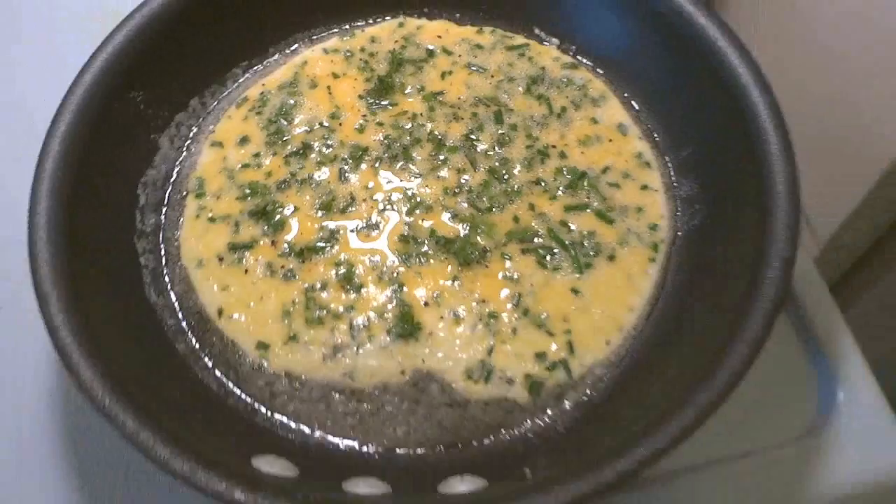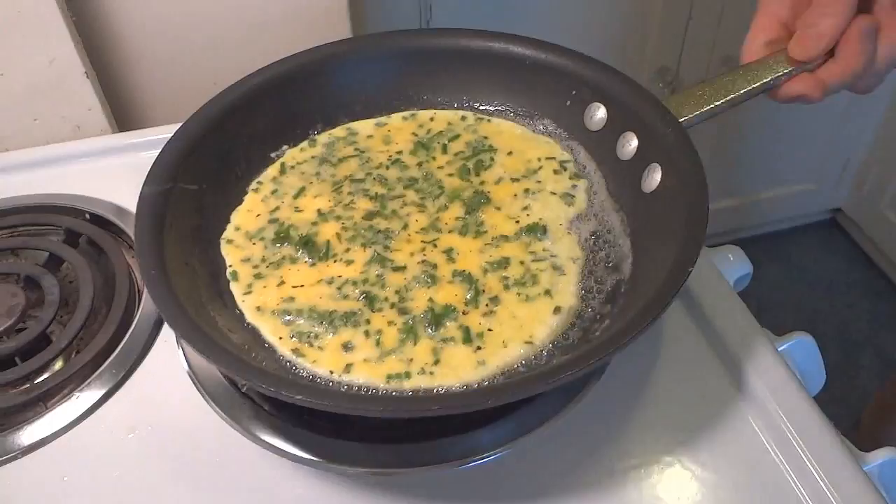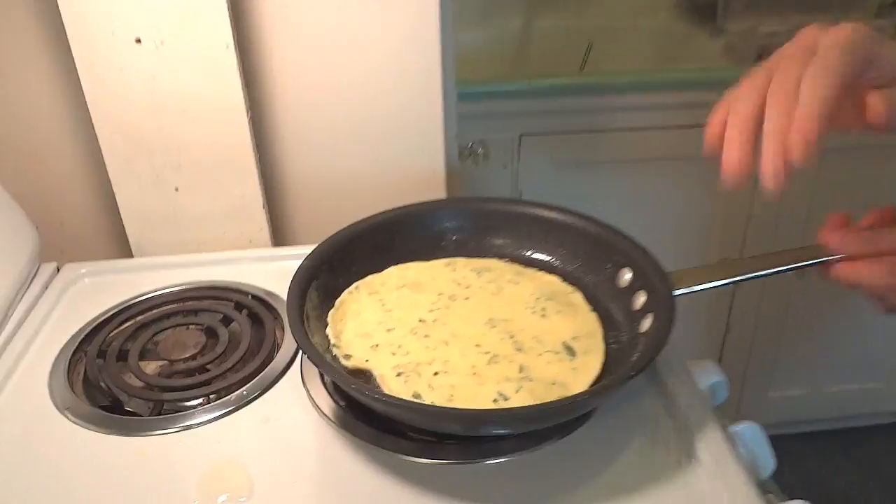And now our omelet — see, look at that. I can shake it, I can move it, that's because I have no butt on. Okay, I have to flip it. The thing is, just a quick short shot — oops, I can make it up. There you go! And the moment you flip it over, go ahead and turn the stove off and get it off the heat.